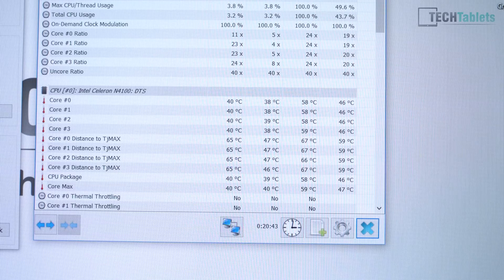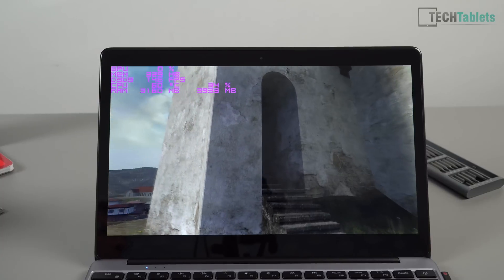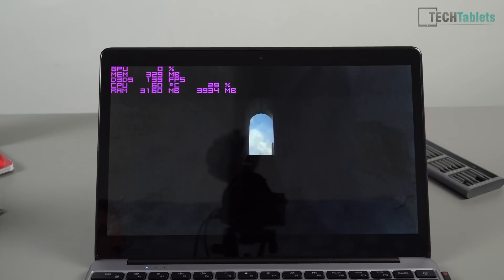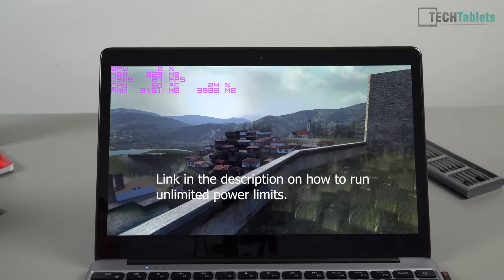Stress testing just like in the unboxing video — running Geekbench non-stop with Windows background updates — the temperatures are so much better. Instead of 85 degrees, it's now 59 degrees maximum. That is a massive difference. I also have the power limits completely disabled — to do this you need to disable it in the BIOS and then run the software rewrite method.